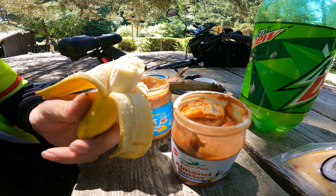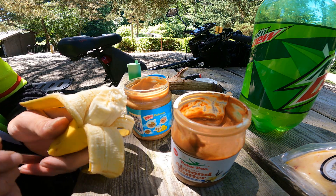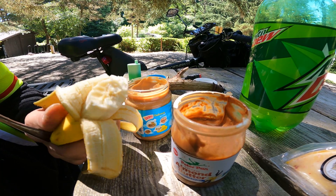Bon appétit! Pretty darn good — mm-hmm, yes sir.